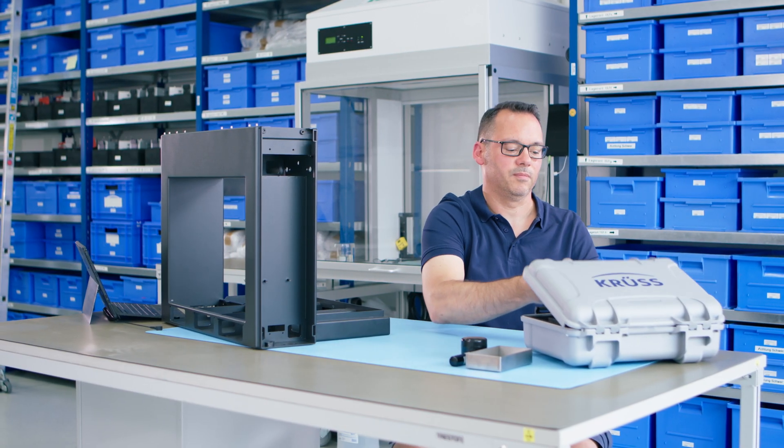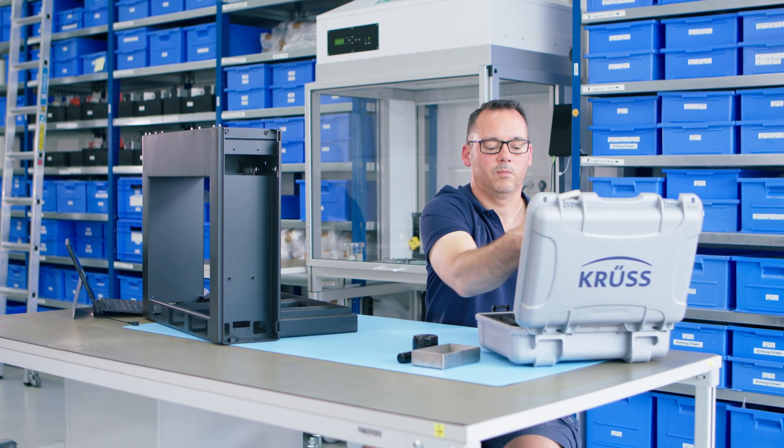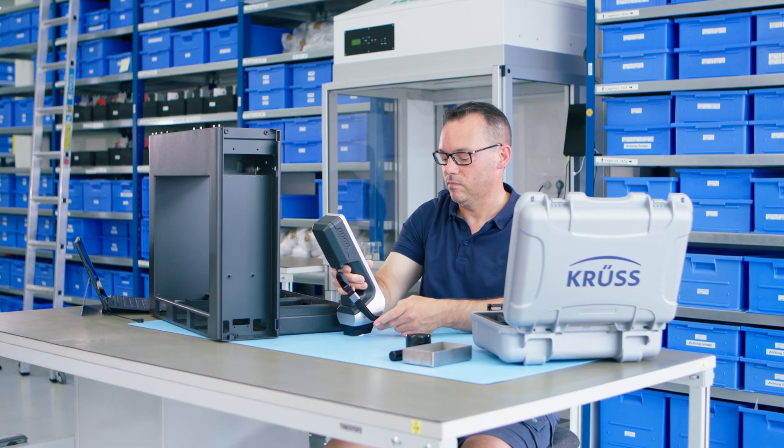As an operator, self-checking surface measurements with the revolutionary 3D contact angle method are now in your hand.